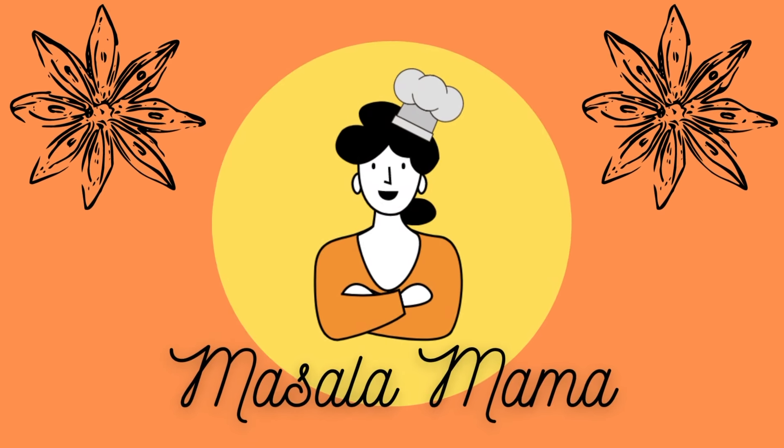Hello, I'm Masala Mama. Don't forget to like and share our video and subscribe to our channel.